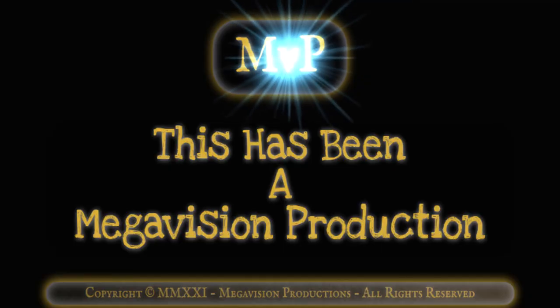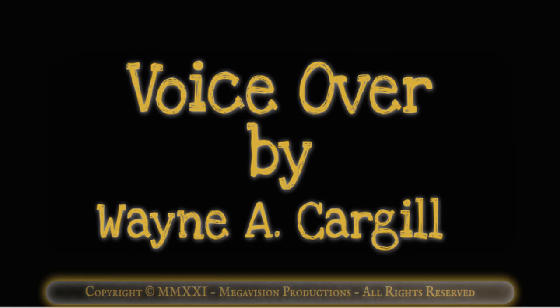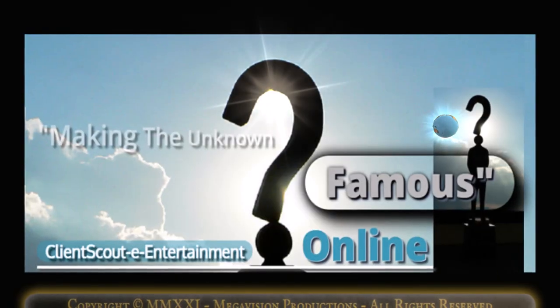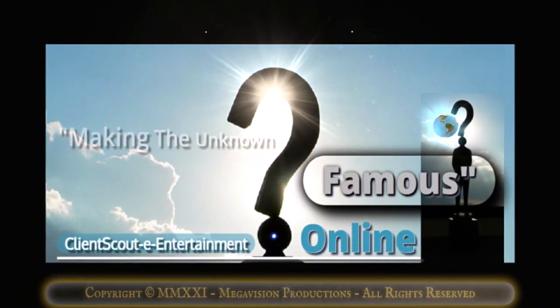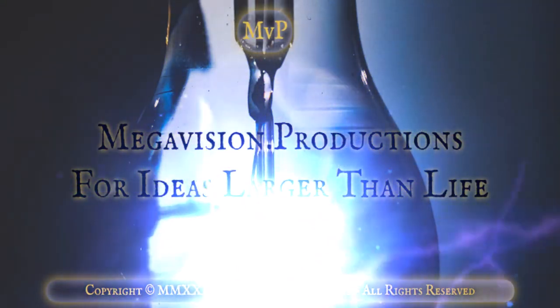This has been a Megavision production. Voice over by Wayne A. Cargill. Live to Eat, Episode 2. Sponsored by Client Scout. E-entertainment.online — Making the unknown famous. Megavision.productions — For ideas larger than life.